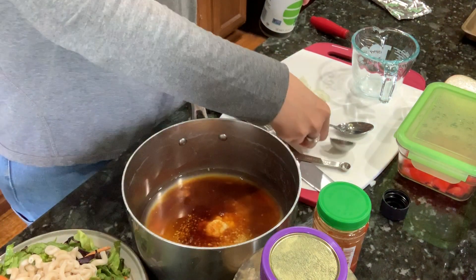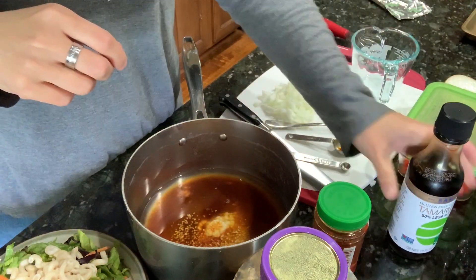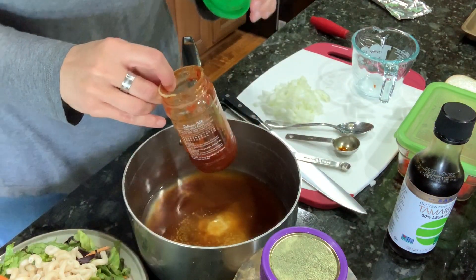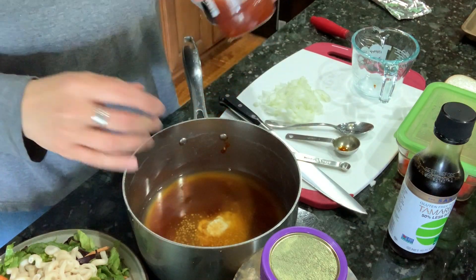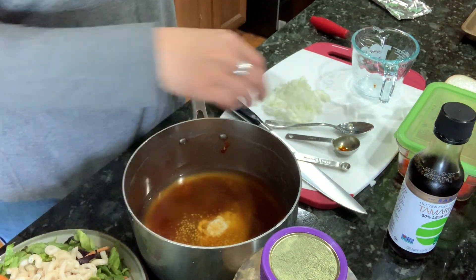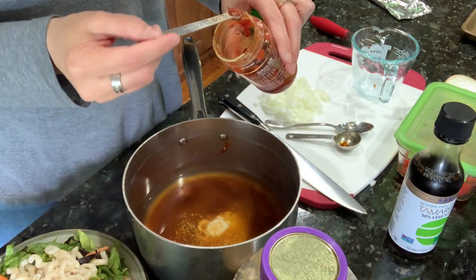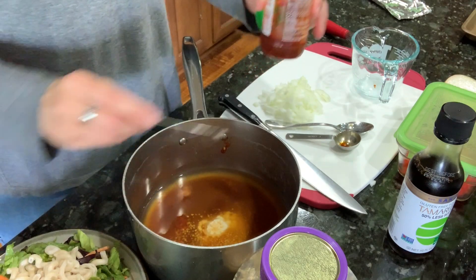Okay, so there's that. I'm supposed to put some sesame oil in, but I'm not going to do that. And it calls for crushed red pepper flakes — I'm going to use an eighth of a teaspoon of this garlic chili pepper sauce instead.